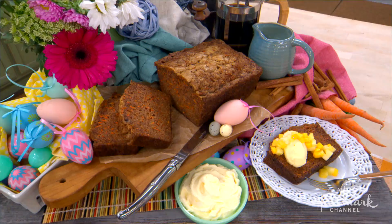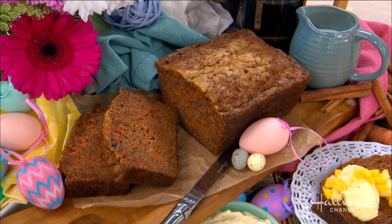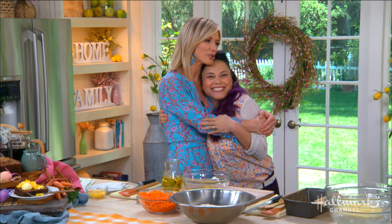I think everybody can agree there's a single dessert that really captures the essence of Easter in just one bite. Do we know what it is? Carrot cake! And here with her take on this classic dessert is pastry chef extraordinaire, our good friend Sally Camacho.